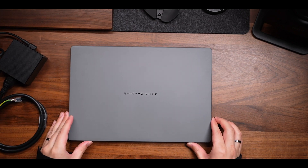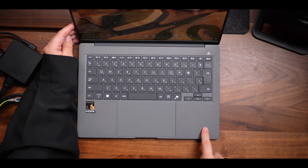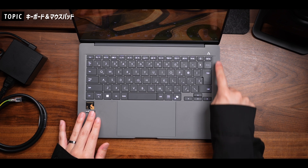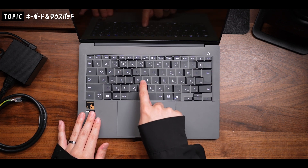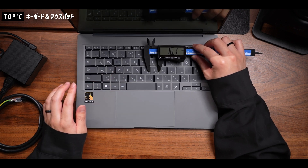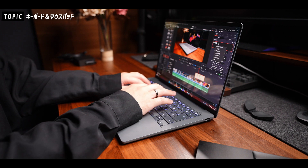開いてみると、天板同様セラルミナム加工の筐体が質感高くてかなり好印象です。キーボードの配列は日本語配列になっていまして、1個1個のキーの幅も16.1ミリとなっていまして、コンパクトながらもタイピングはとてもしやすいかなと思っています。